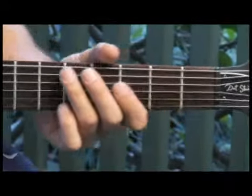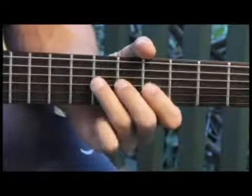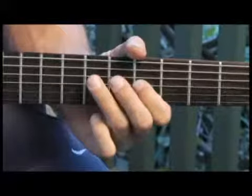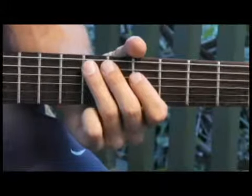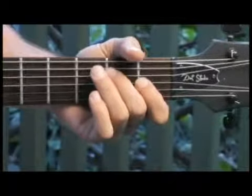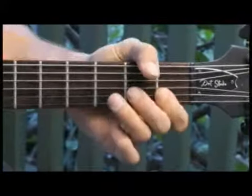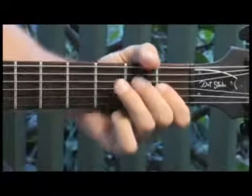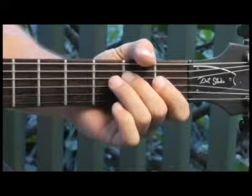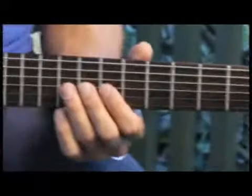Moving up to the seventh fret of the fifth string. Back to the second fret of the fourth string. And finally up to the ninth fret of the third string.